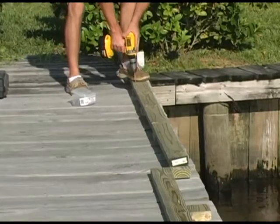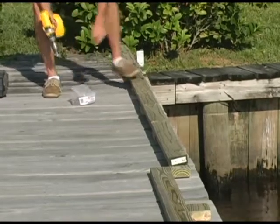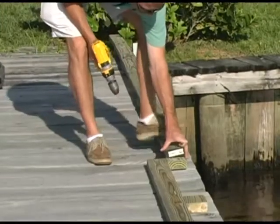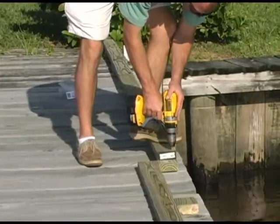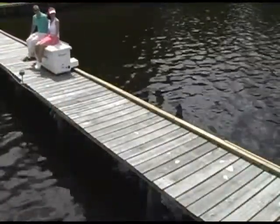Installation can be done by anyone handy with a battery-powered electric drill. It doesn't matter if the dock is new or old, straight or crooked, long or short. Once the 2x4s have been attached to the edge of the dock, the Dock Caddy is ready to be enjoyed by the whole family.